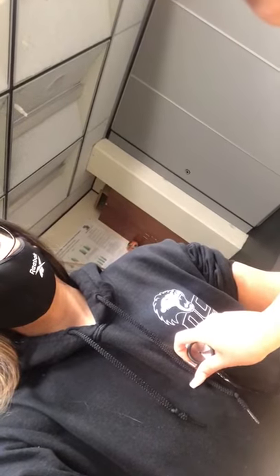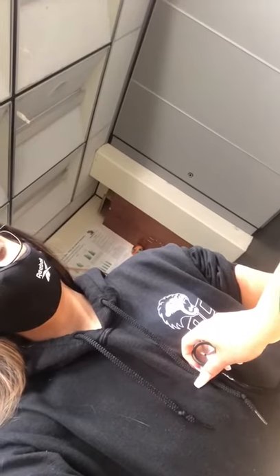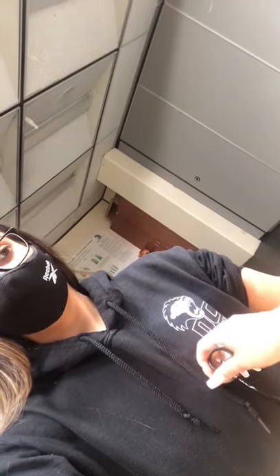Move the stethoscope around a bit while you hear their heartbeat. Each heartbeat would be considered a beat and you would listen for a minute and record it in beats per minute.